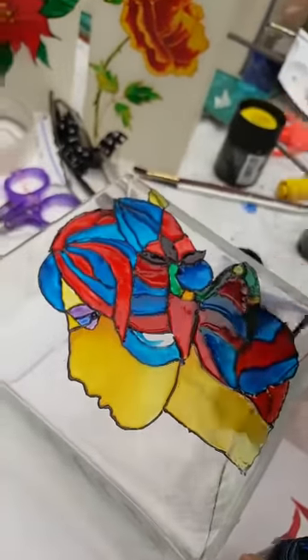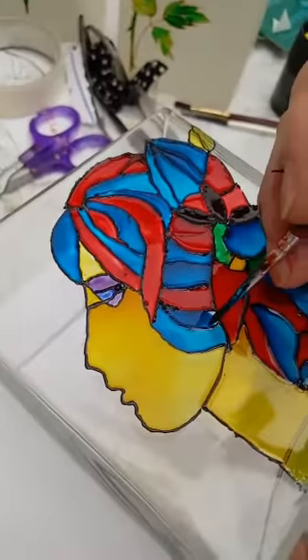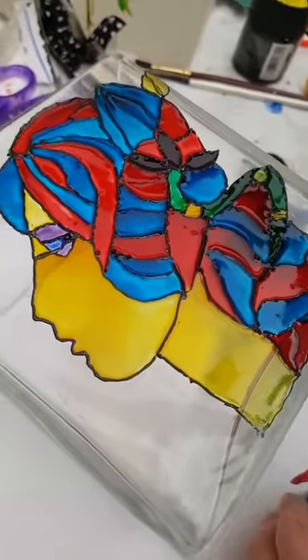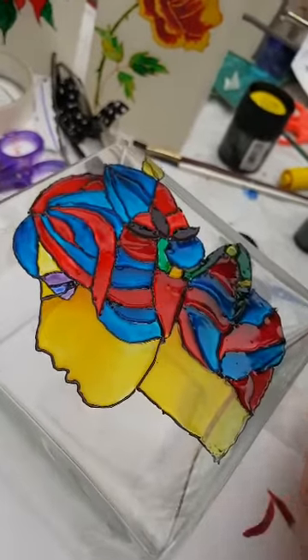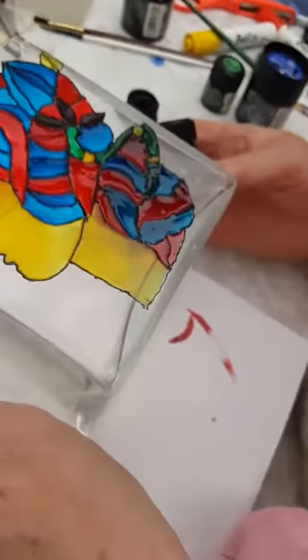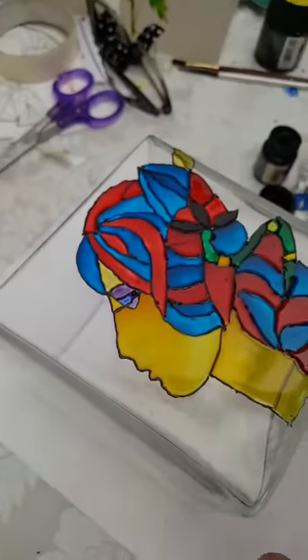So I'm nearly there now, just finishing touches. That'll dry and it'll take a couple of hours, and I've got to keep it flat. Always remember to make sure you've got white paper underneath so you can see your design. Now that is one technique — flooding.